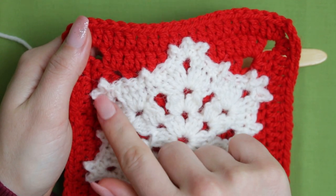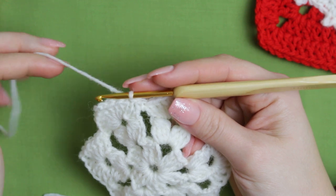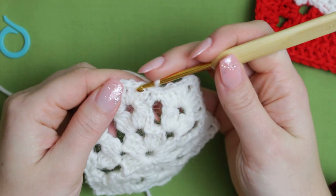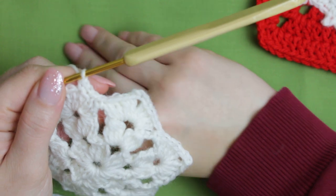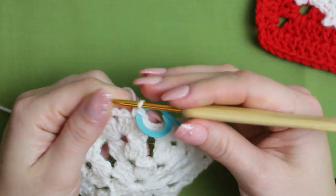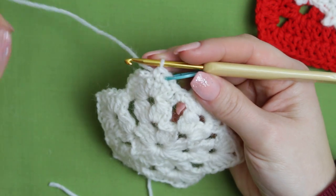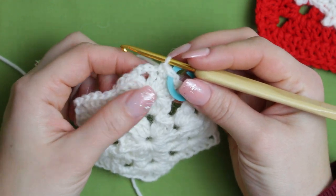Now is the time you might need a stitch marker because we are working with single crochets and it's quite hard to find the beginning. Chain one and create your very first single crochet into the next stitch. Place your stitch marker into that first single crochet, then create a single crochet into the next stitch. Just follow the stitches and create single crochets on top. When you get to the chain three space in between the double crochets, create a single crochet and then a picot.